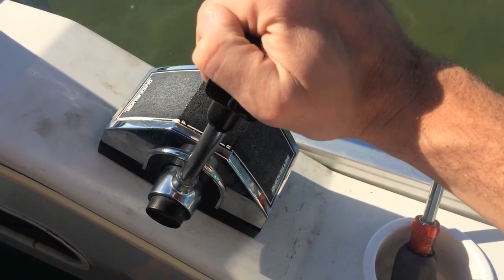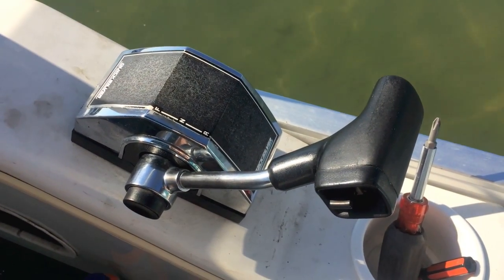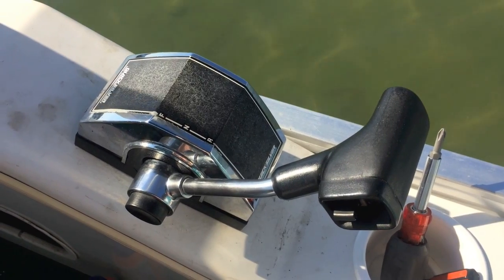Everything's back to normal and secure. Before, it was grinding when we put it into reverse. Now that was a smooth transition from neutral to reverse and as you can see here, we are moving in reverse.